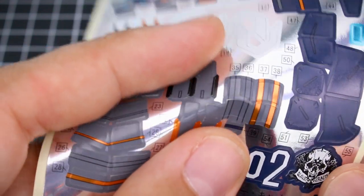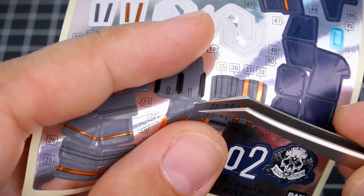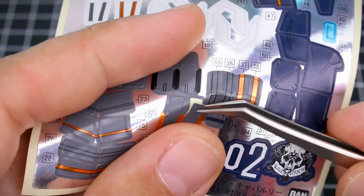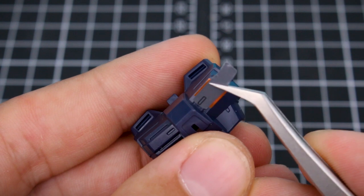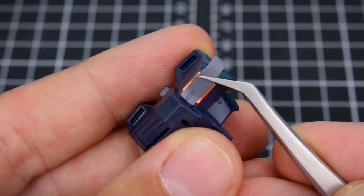To easily remove the sticker from the sticker sheet, it's helpful to bend the sheet slightly so the corner begins to peel up and you can grasp it with your tweezers. To ensure accurate placement, you want to use an edge as your point of reference rather than trying to place it from the middle.